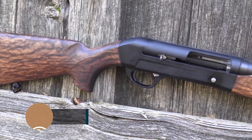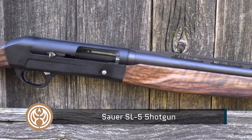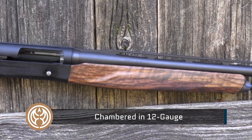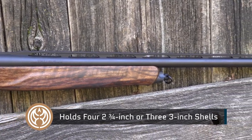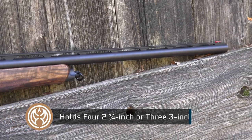Birds beware. Let's check this baby out on the range. The motto of the SL5 is instinctive speed and timeless elegance.